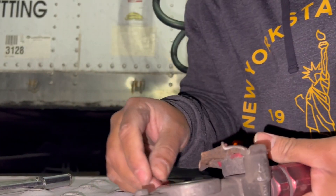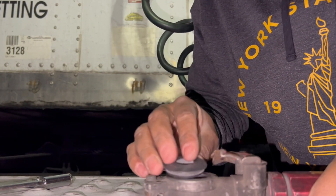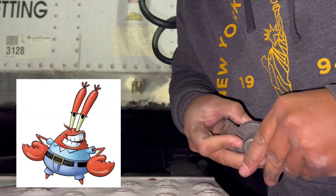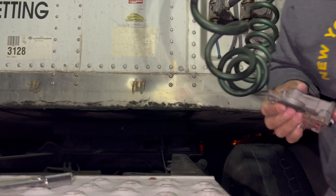Yeah, there's even pieces of it in there. There's no need to monkey around with these things — they're very cheap. There it goes, brand new, and it'll hold on.